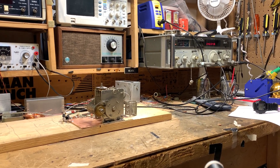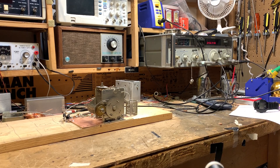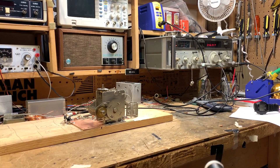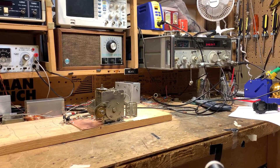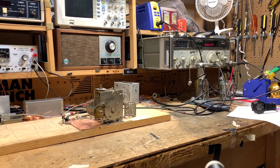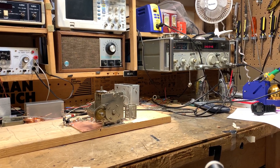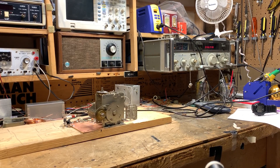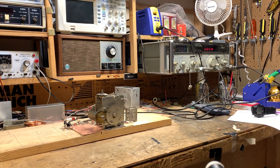This is the first video in the 1712 dual bander series. I'm going to build a transceiver for 17 meters and 12 meters in anticipation of the cycle 25 peak that is coming. And the first thing I'm going to build, as is my custom, is the oscillator that's at the heart of the transceiver.